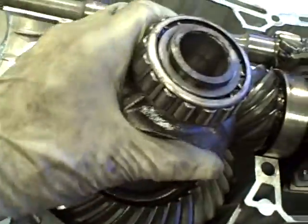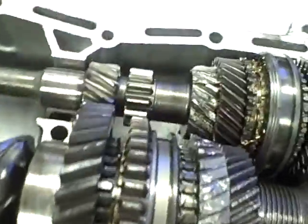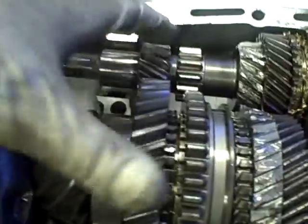We got our front diff right here. Pinion, gear. And now we're getting to our gears — first gear, second gear.